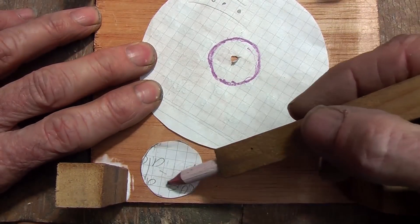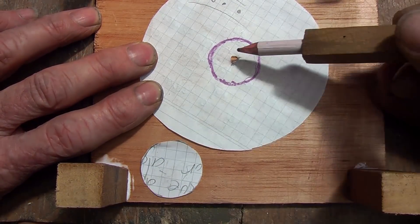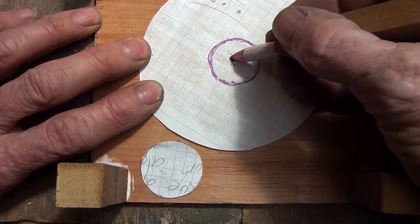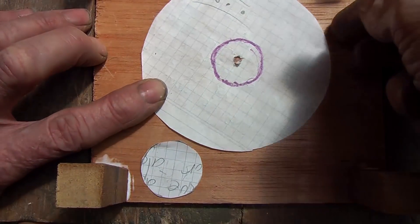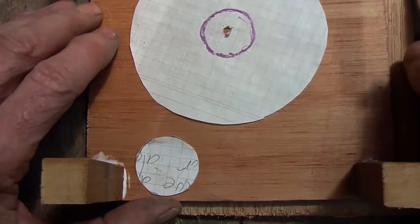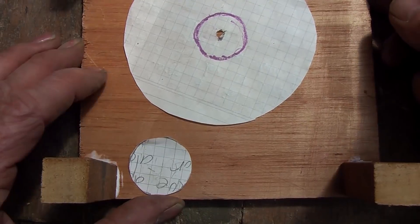Next, taking into account some space for your motor and your other pulley, we are going to drill a hole right in the center through both of those boards, both at the same time.